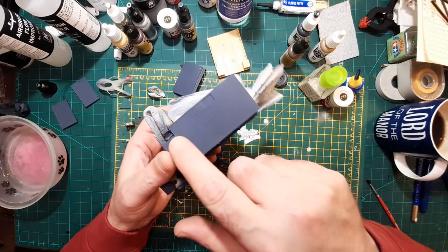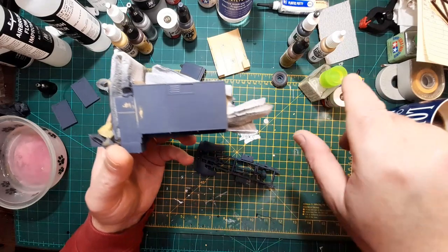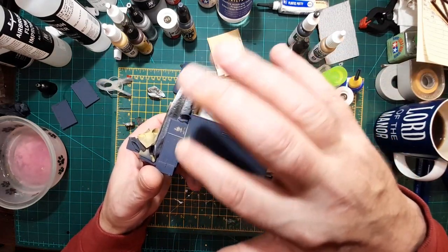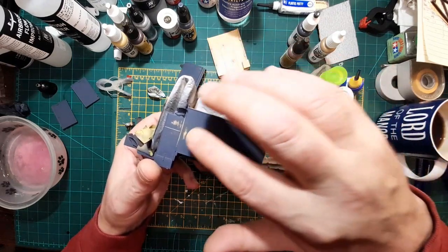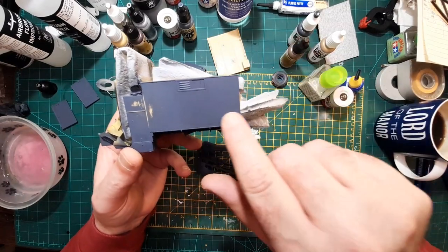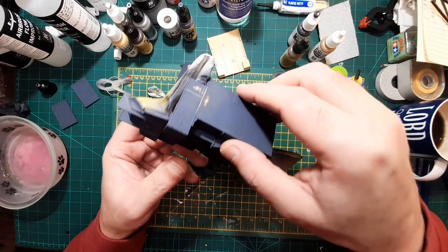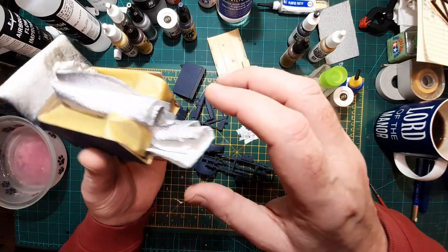I've got a thumbprint on there — typical. I tried with a bit of 2000 grit wet and dry to get the thumbprint out of it, but it's gone right through. So I'll give that another coat.